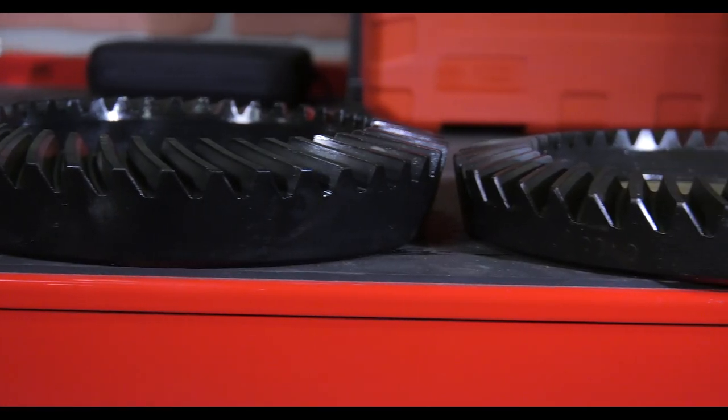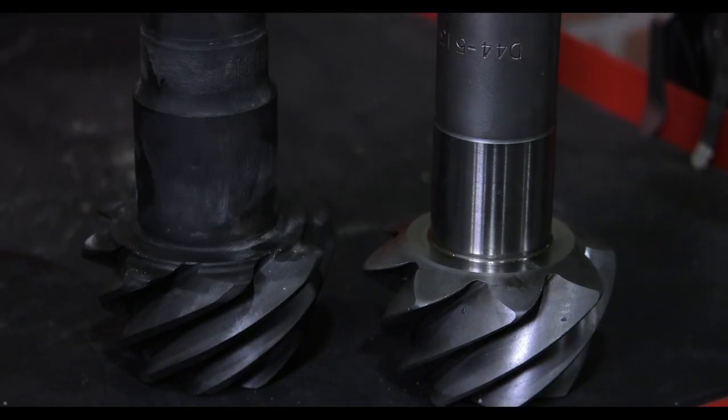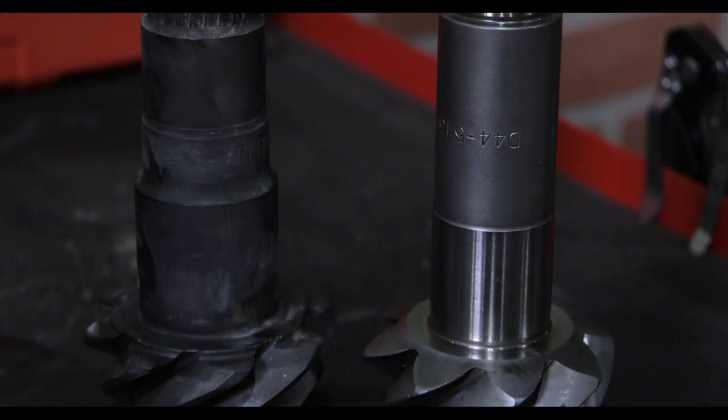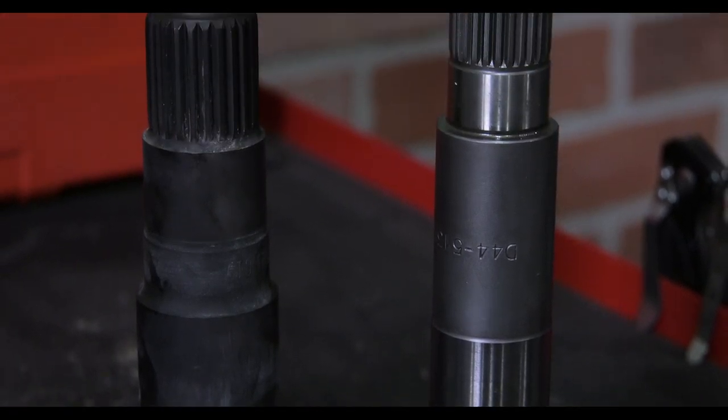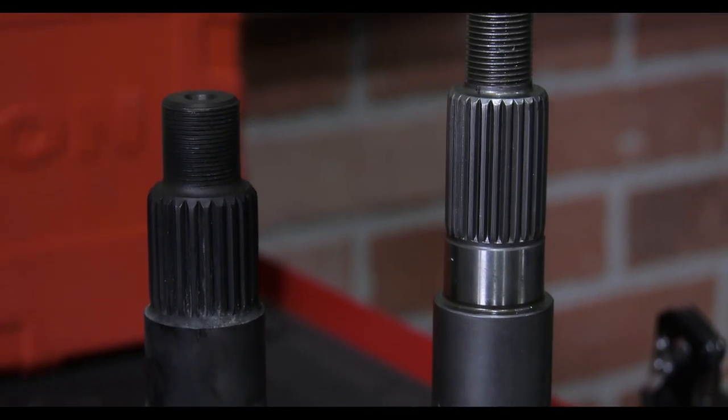The next generation Dana 44 was different than previous generation Dana 44s. The ring gear was physically thicker and the pinion had more heft to it. The pinion bearings were larger and the machine surface where the bearing sat on the pinion was a lot thicker. The spline count was different where the yoke attached, and the pinion was physically shorter.